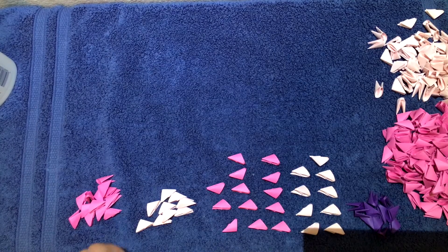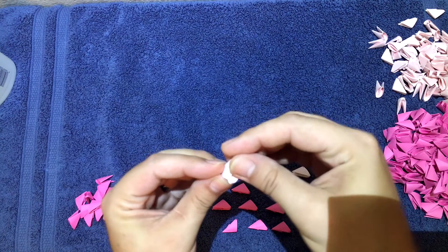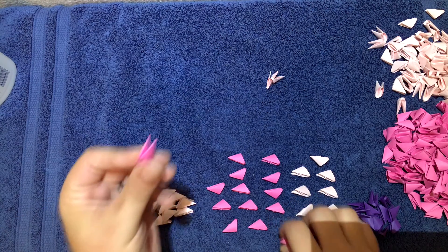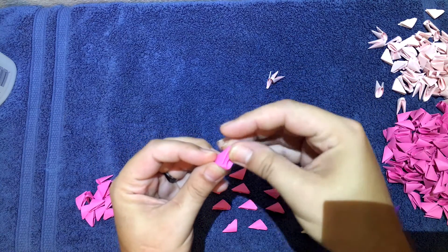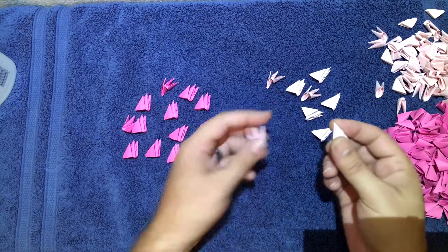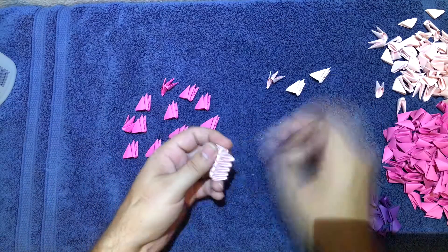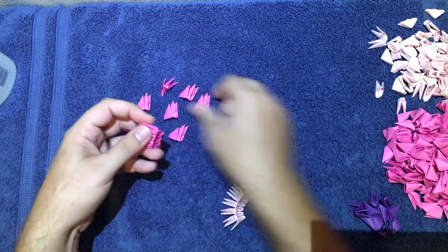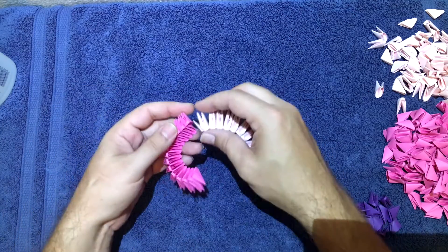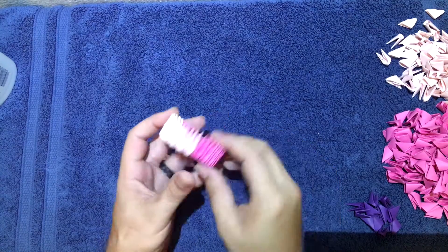To start off with the head, take light pink — one facing backwards, the other facing forward — slide it on there. Make nine pairs of these. Then with the regular pink, same thing — one backwards, the other forward — make 13 pairs. Connect them all together starting with the light pink, then go with the regular pink. You should have 22 altogether.